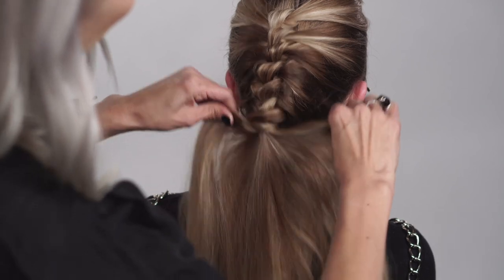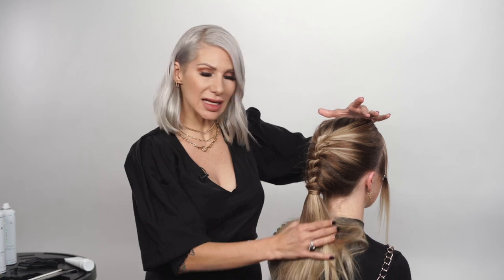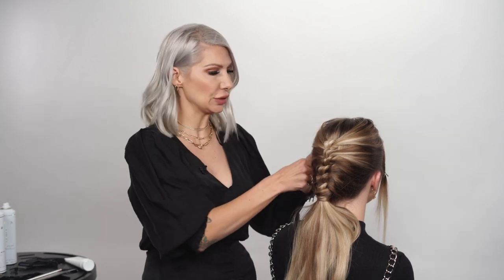Now we're going to go ahead and spread out some of this hair. There are a lot of different ways you can style this — I'm going to keep it straight today, but you can certainly curl it if you'd like. Adding a little texture might be nice too. I'm going to go ahead and release the sides now.